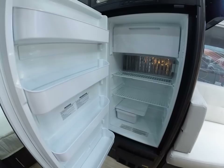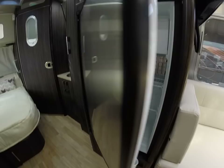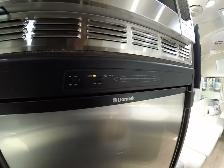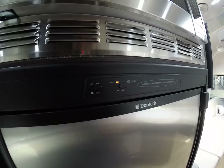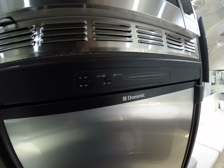Propane leak detector down here on the ground. The refrigerator is five cubic feet on this model with a freezer above; it's cut out purposely for a taller container. It's automatic two-way — runs on gas or electric. It's on automatic right now and checking whether we're plugged into electricity. Since we're not, it will automatically switch to gas. You can also manually run it on gas if you choose not to use electricity.